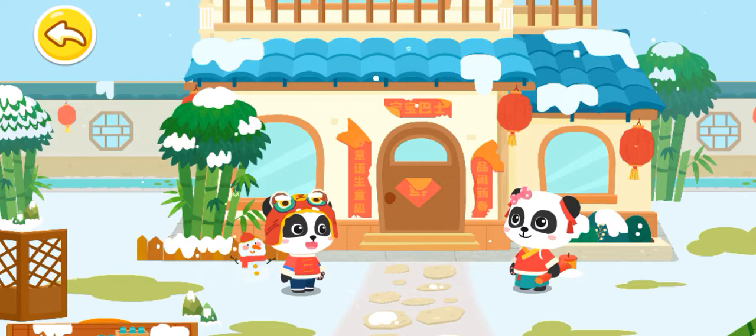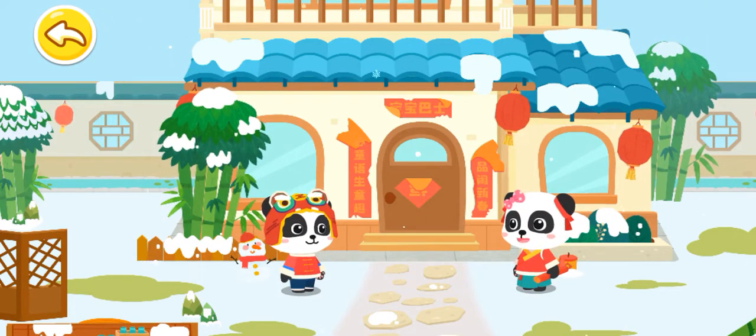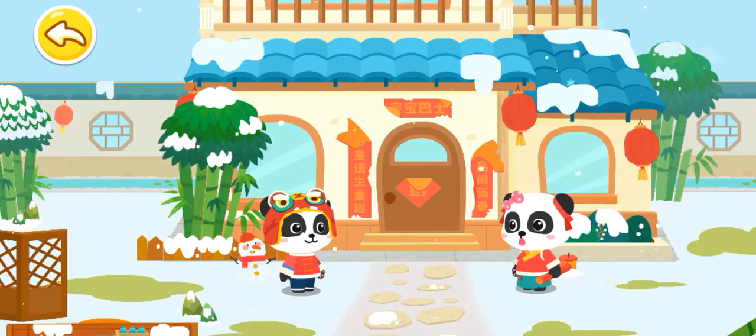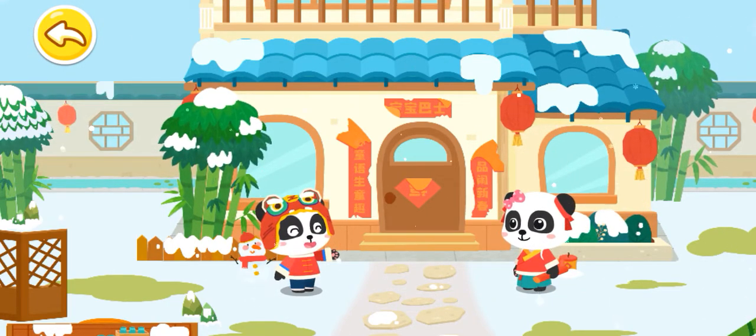Mew Mew, what are you doing here? Chinese New Year is coming. I want to decorate my home. Do you know what people put up at home for Chinese New Year?